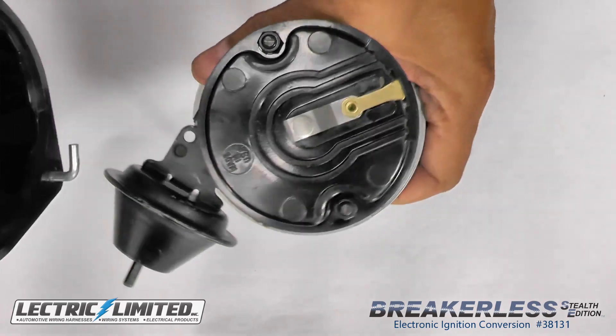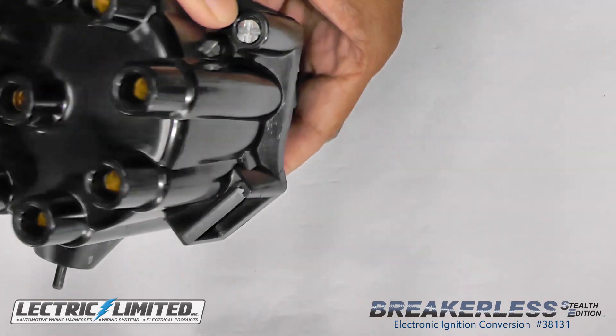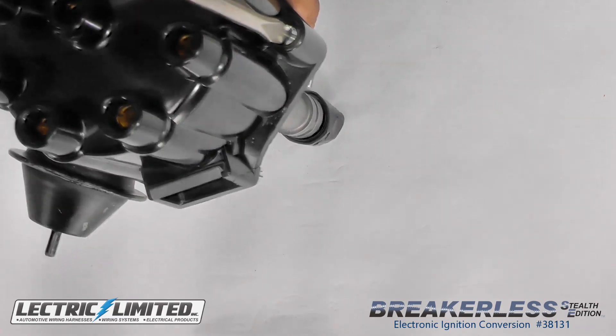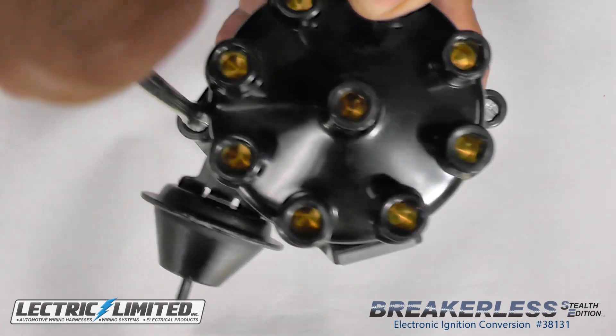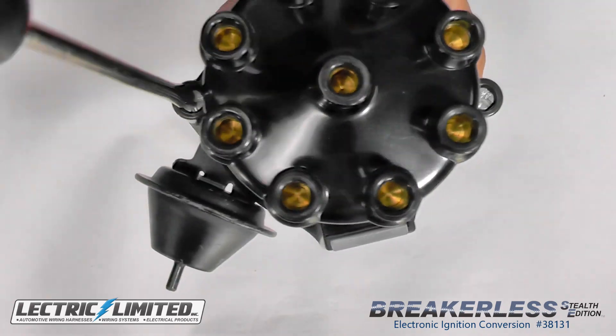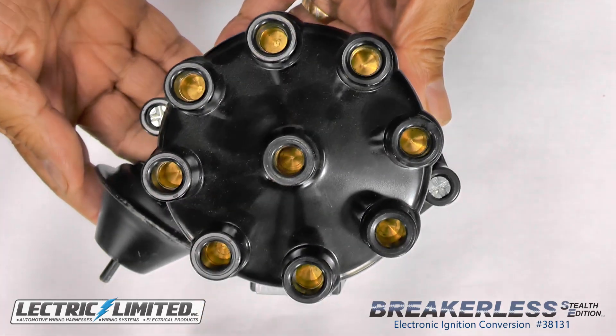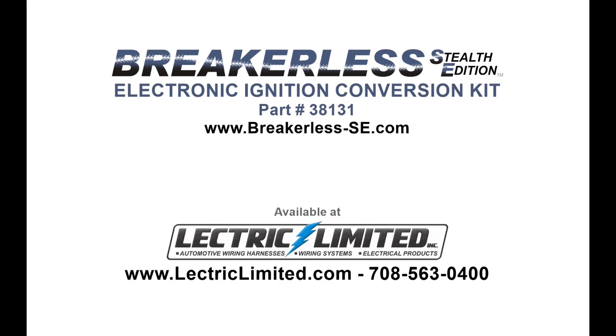And lastly, install the distributor cap. The Breakerless SE single wire electronic ignition conversion kit is now installed. The Breakerless SE kit can be purchased from Electric Limited, part number 38131.